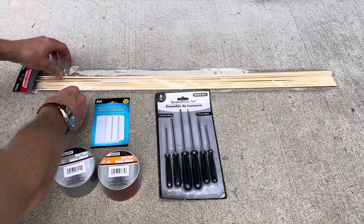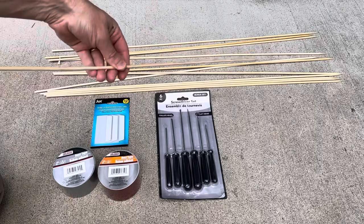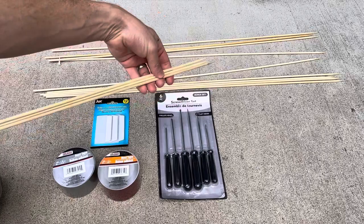I'll go ahead and open everything up. So these bamboo skewers — they're a little too flimsy to use a single one for a single arrow, so I'm going to use three of them together for a single arrow. And I'm going to duct tape them together.